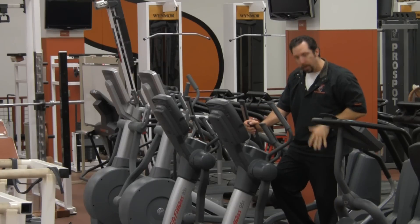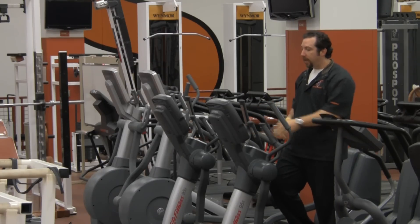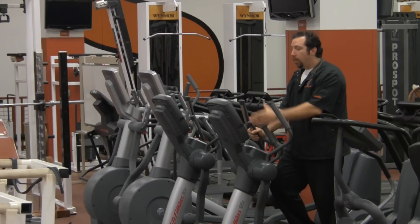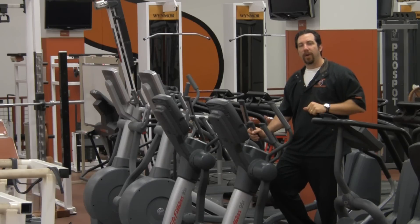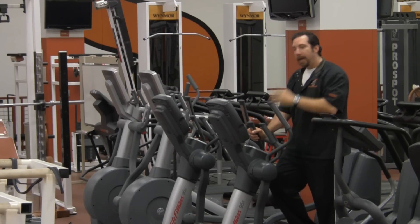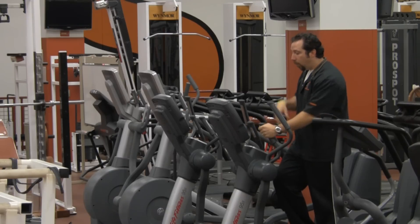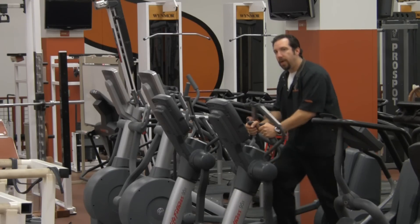Once you're up on top of your elliptical trainer, make sure your feet are firmly placed in the foot pads. Next, turn your machine on. When it comes up, you're going to see a button that says Quick Start. This is the best way to get started quickly if you're new to this type of training. Select Quick Start.